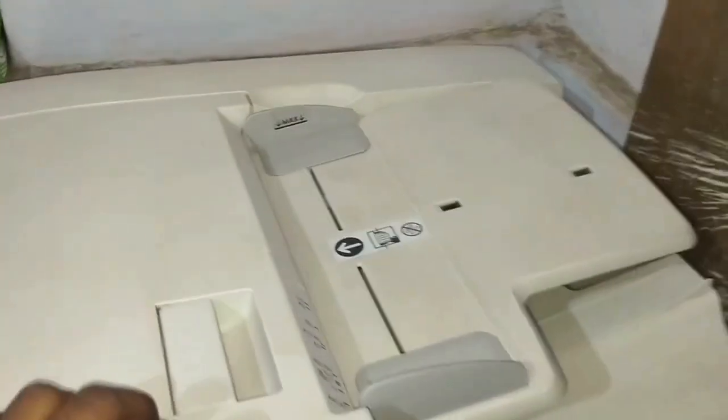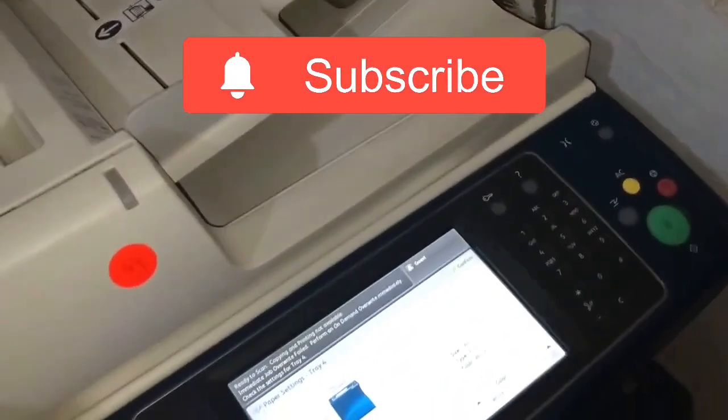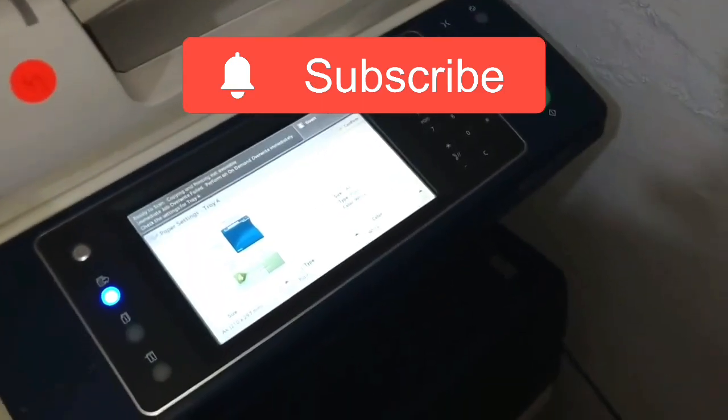Hope you liked my video, friends. For those who have not subscribed yet, please do subscribe and like my videos. Thank you friends, please stay connected.